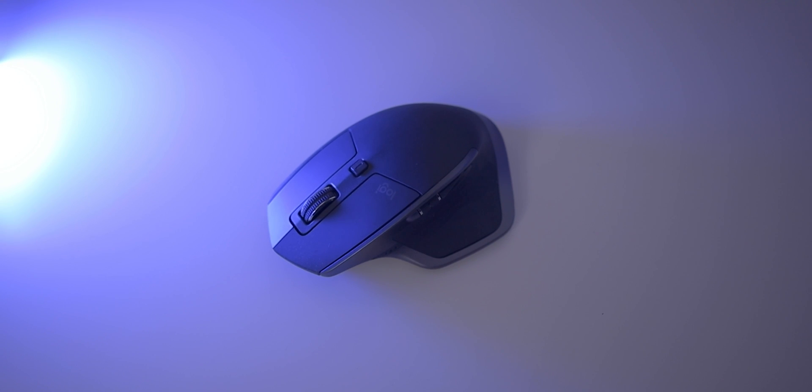First, you'll need to get a Bluetooth mouse. Well, you can use a wired one, but you'll need a USB adapter to attach it to the iPad. I'm using the Logitech MX Master 2S wireless mouse for my iPad, and I'll tell you why I picked this mouse just in a minute.